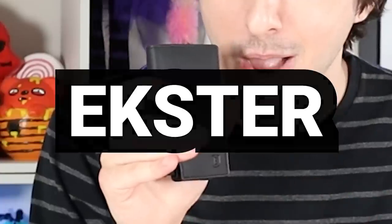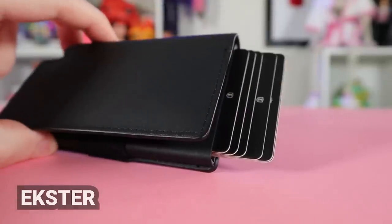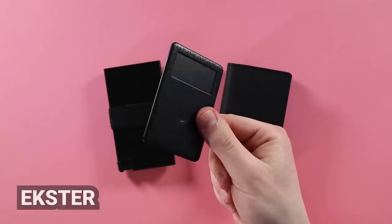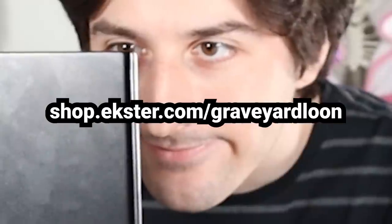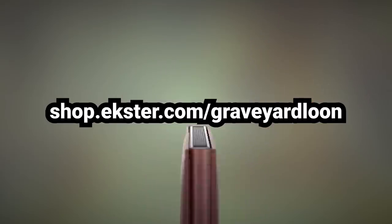Brief interruption — I just wanted to let you guys know that I upgraded my wallet. It's now an Ekster wallet. It's made of gorgeous premium leather, and they have one of those really cool clicky things at the bottom so the cards just pop right out of the top. There's also a little tracker card so I can track my Ekster wallet anywhere in the world, and the tracker card can even take pictures for you. Go to shop.ekster.com/graveyardloom to get up to 20% off with this link. It's risk-free with Ekster's 45-day money-back guarantee. Thank you, Ekster, for sponsoring this video.